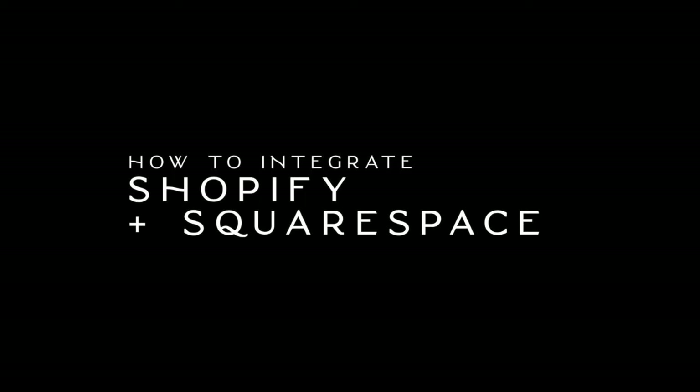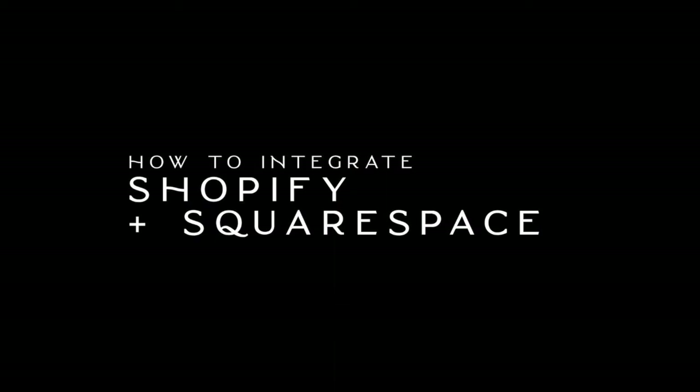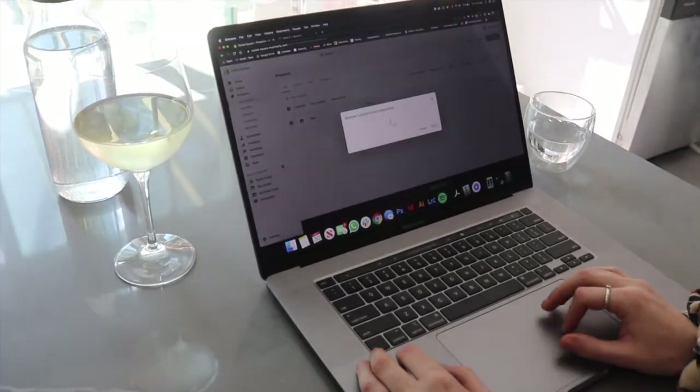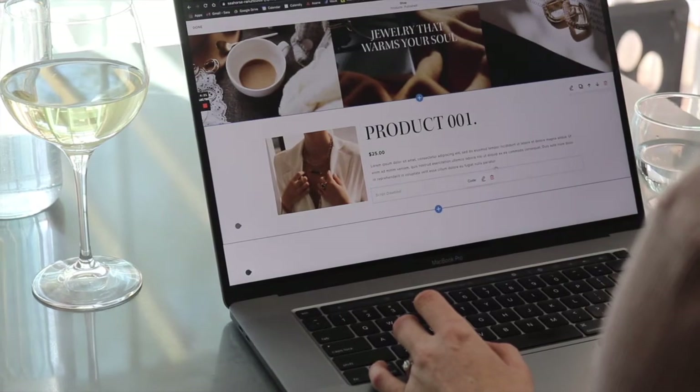A quick note before we dive in on how to integrate it into Squarespace: if you already have a Shopify, you do not have to do all of the product creation stuff that we're going through, but we're just covering everything from A to Z. Although the Styled Square doesn't offer Shopify templates, we do offer Squarespace templates that you can go ahead and integrate Shopify with, which is such a great option.